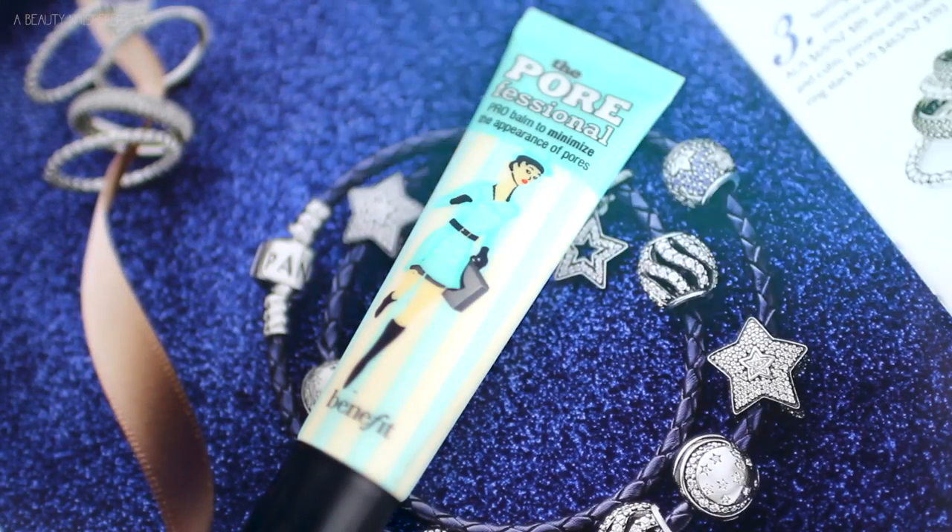So first I am starting with my favorite primer, which is the Benefit Porefessional. I just feel like it does the best job at taking away my massive pores.